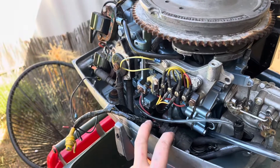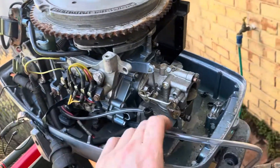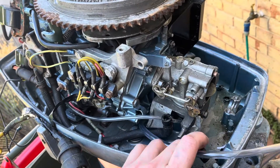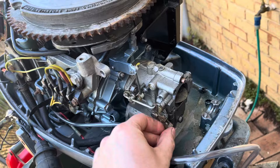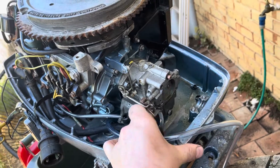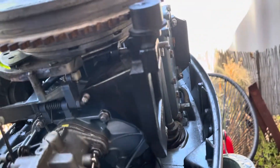It should have a rectifier and it doesn't have one either. It should have a choke solenoid — that's your choke solenoid there — and that's not working either. I just do that manually. I can adjust it, that's not an issue.